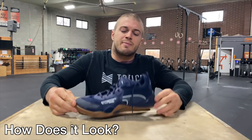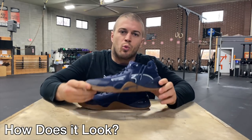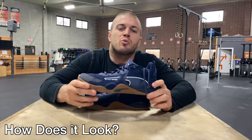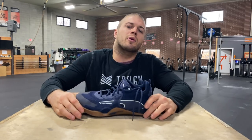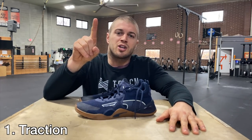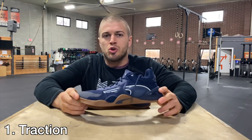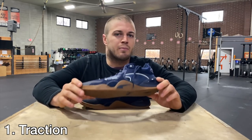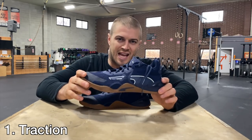Today we're going to be going over some basic concepts to review the Puma Fuse. Number one is going to be looks, the unboxing, what I like and don't like just from holding it. Then we're getting into five overarching concepts I use to rank any shoe — whether I'm competing or just working out. Number one is traction: how well does this shoe function pushing sleds, how well does it grip the ground whether running or pushing sleds, wet or dry.